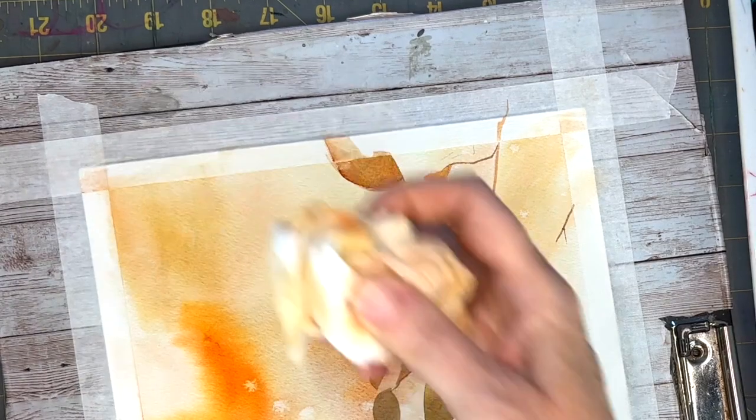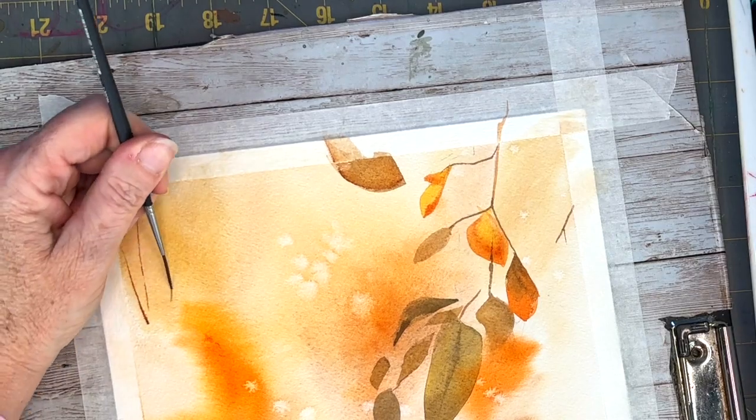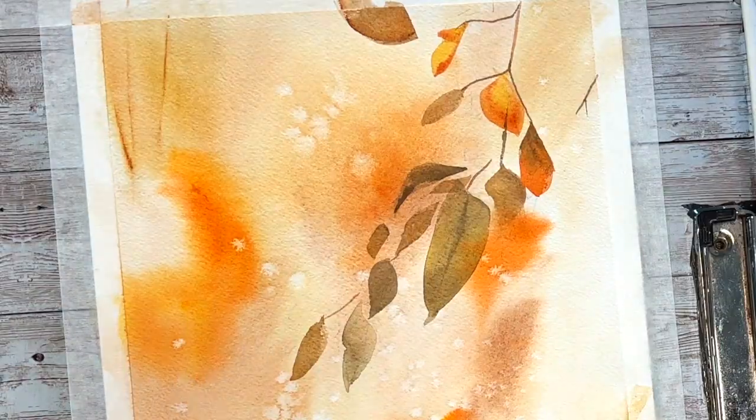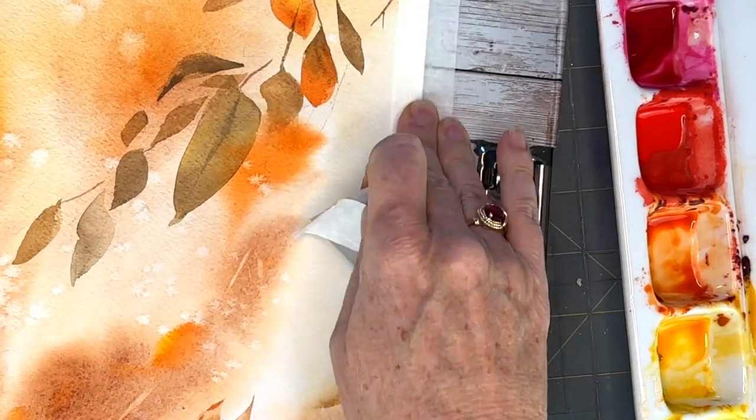Now I'm putting some distant branches. They're too sharp, so to soften that I am just brushing over with a damp brush so that the edges will turn fuzzy.